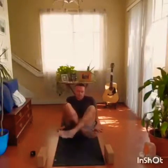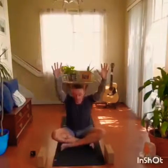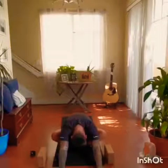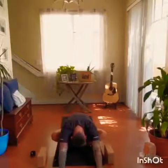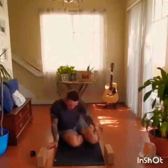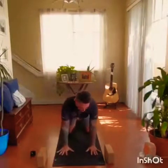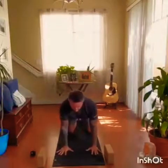Inhale, coming back up. Switching the crossing of the legs. Inhale the arms up, exhale, fold. Inhale, transitioning to tabletop position. Making sure the wrists are underneath the shoulders, the knees are underneath the hips. Begin to open and wake up the spine.